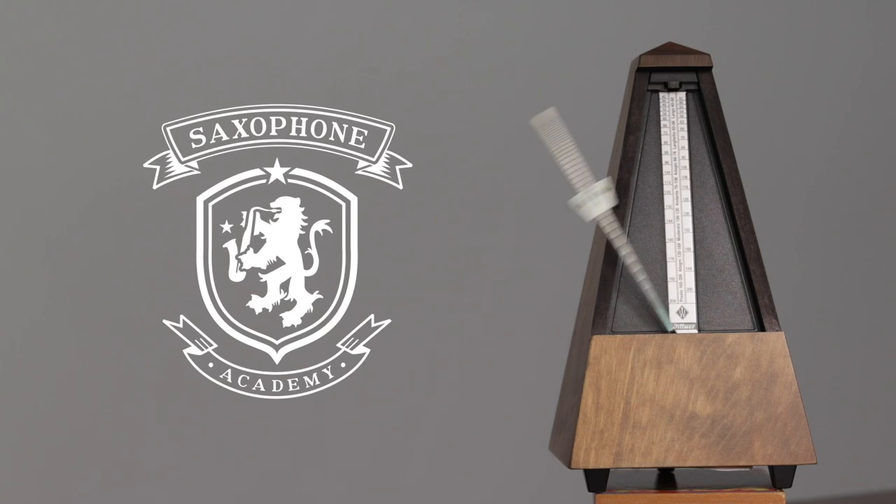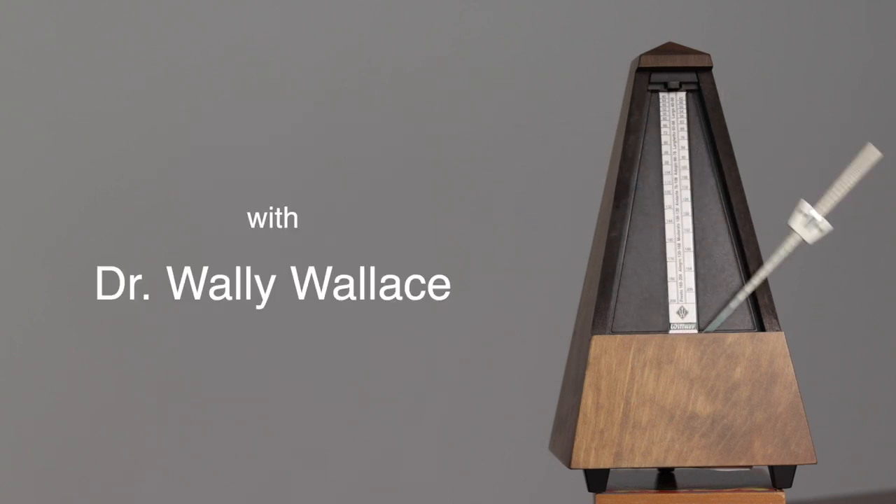Vintage soul once again meets the modern age. Meet the 64. 1964 —